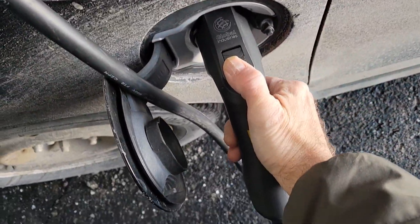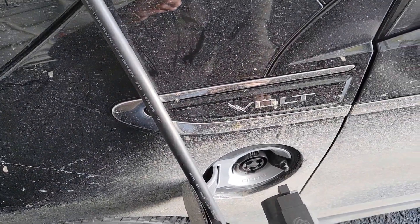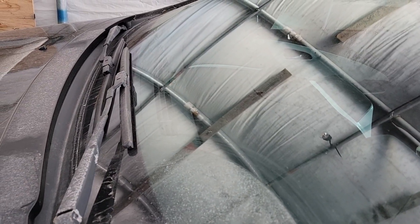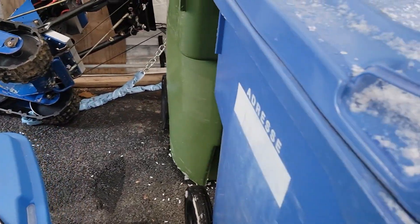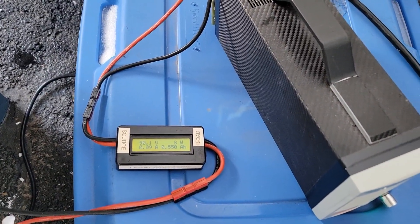We'll try the same as before — disconnect and reconnect — to see if the charger's PWM circuit will readjust correctly. No luck. So you have the answer: at 90 volts it won't recharge at all on DC. No power — but at 95 volt it works.